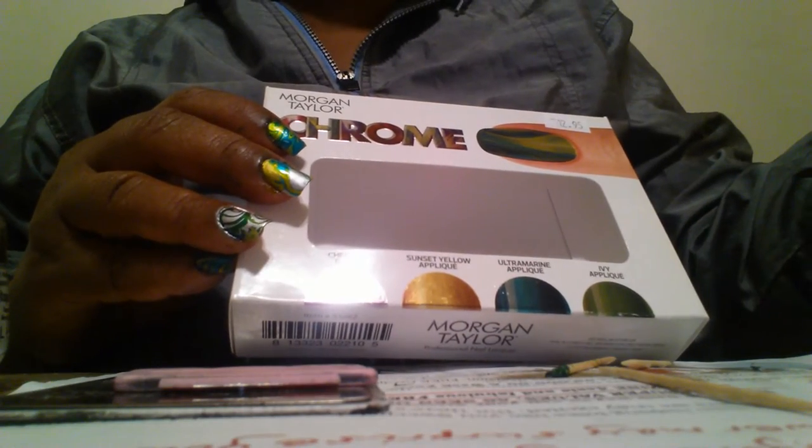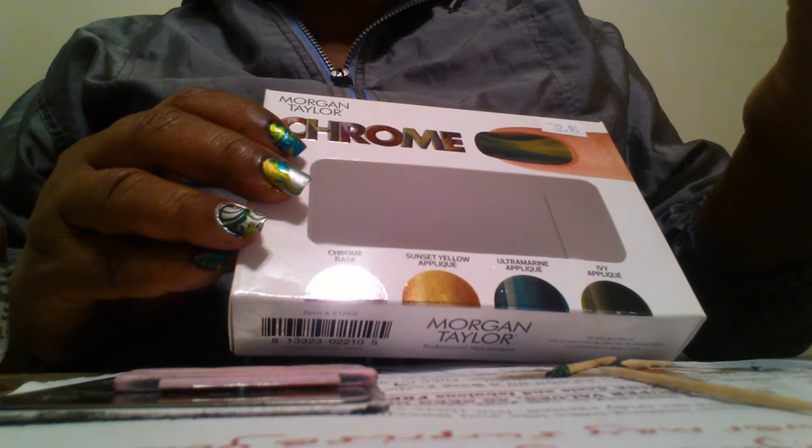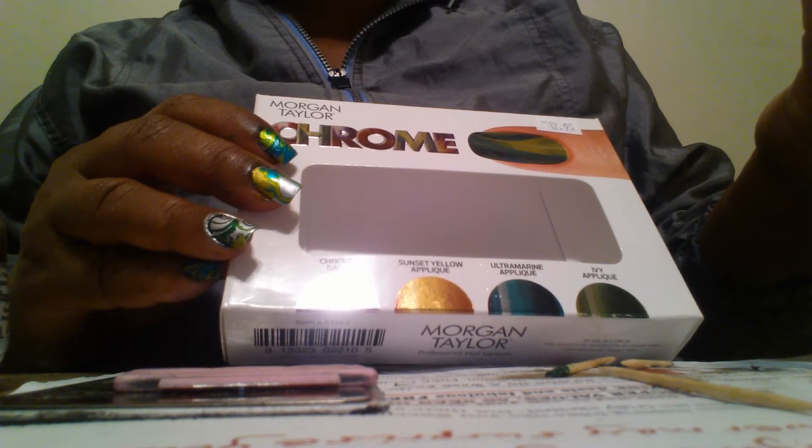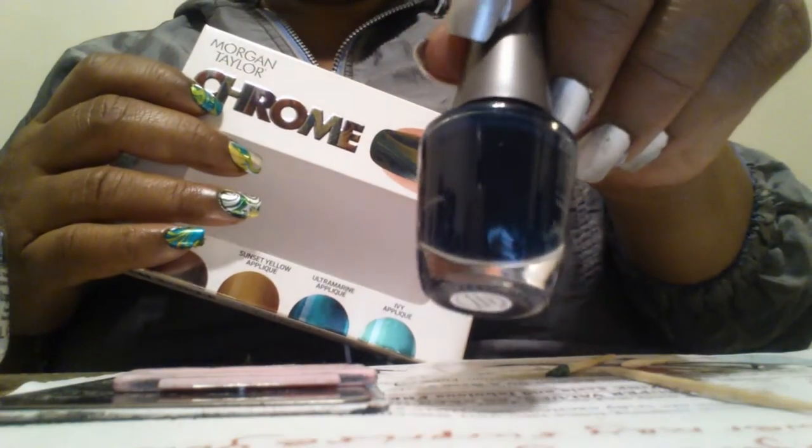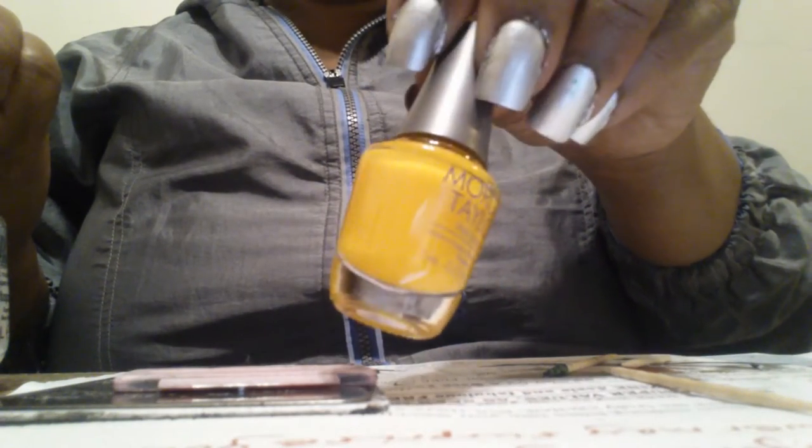So what I'm going to do here is see if this works and if I do any better. I started off with warm water — I guess it was too warm — because when I do room temperature water it doesn't really work out for me. I have the green kit, and it comes with its own mini chrome polish, which I have one coat on. Their chrome is called Chrome Base. There's a darker green and a lighter green. This first one here looks like Ultramarine — let me just read the front of the box: Ultramarine Applique. And the yellow one is Sunset Yellow Applique. The lighter one is Ivy.